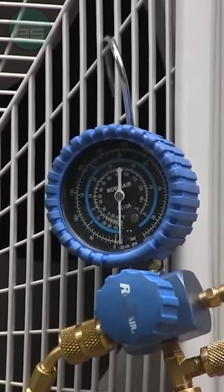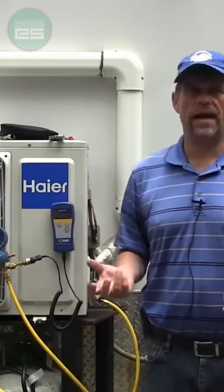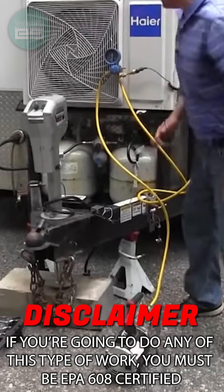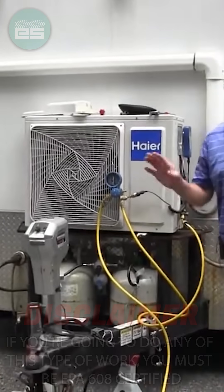With that closed, we're now going to be watching our microns and hold that for the manufacturer's required amount of time. Shut off my pump and we just have to wait.